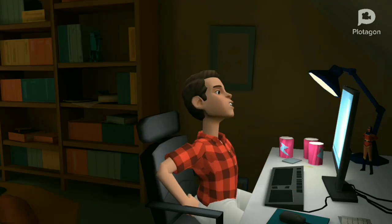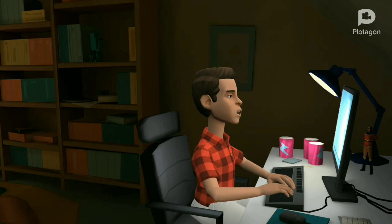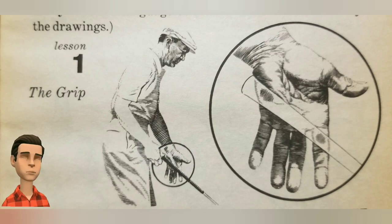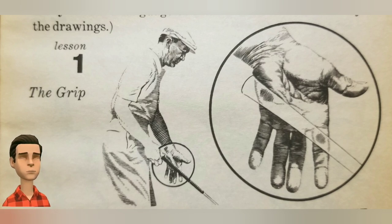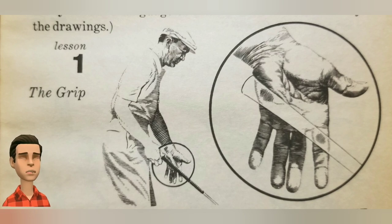This is where I create all videos for you guys. First, let's see some pictures that you guys might be a little bit familiar with. With the back of your left hand facing the target — this is a very important part of gripping. Place the club in the left hand so that the shaft is pressed up under the muscular pad at the inside heel of the palm, and the shaft also lies directly across the top joint of the forefinger.